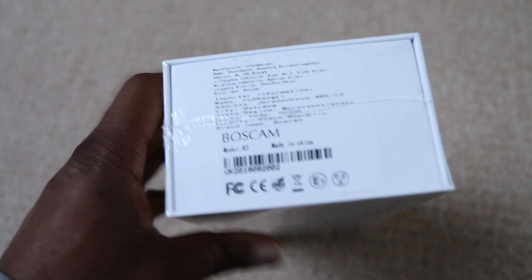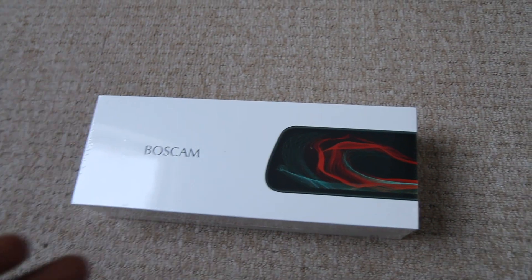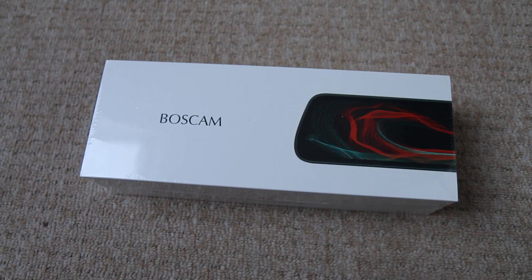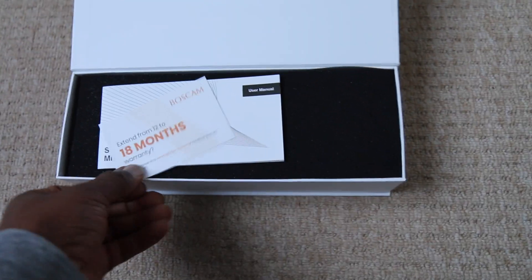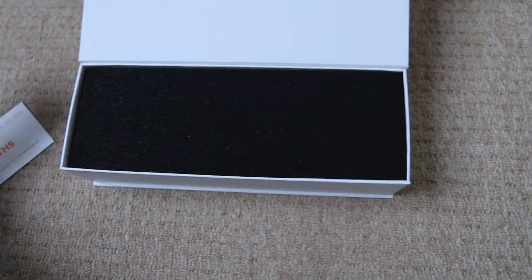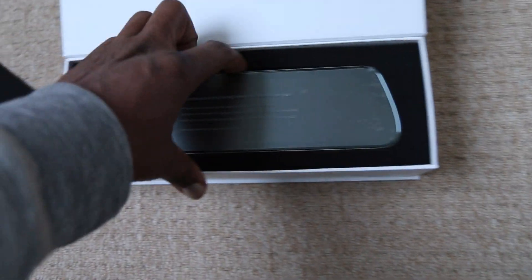The box is well presented — it's almost Apple-like in its appearance and really comes across as quite a professional setup. Let's take this box apart and see what's inside. Doing this one-handed, you can see the box is very well presented inside. You're going to find an extended decent warranty and then we have the mirror itself.